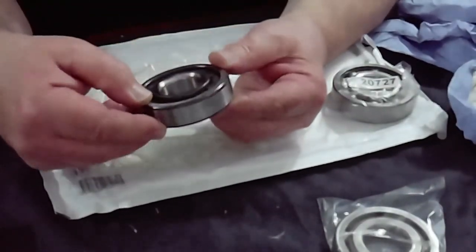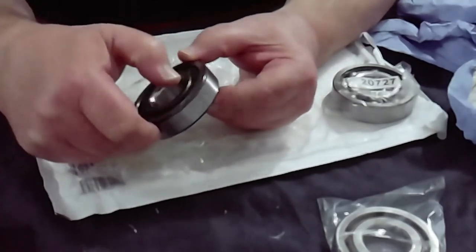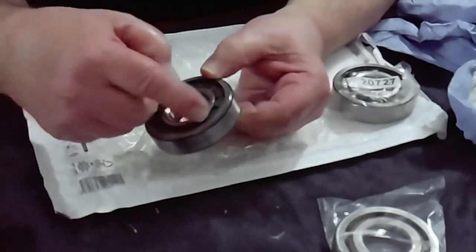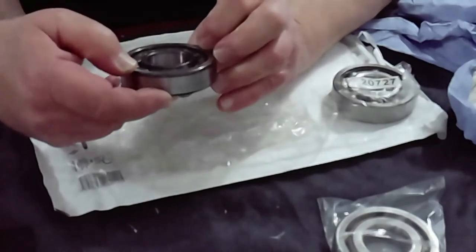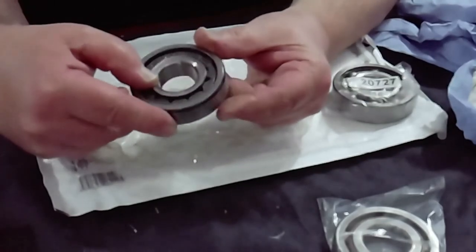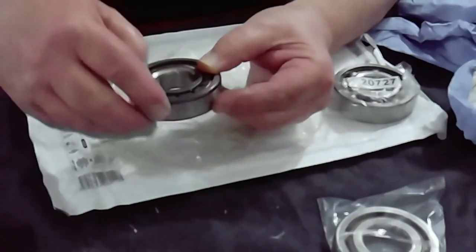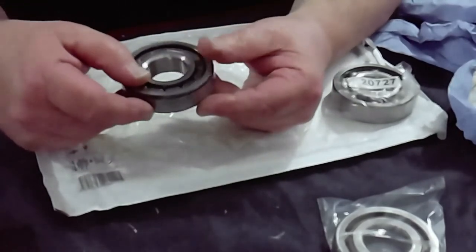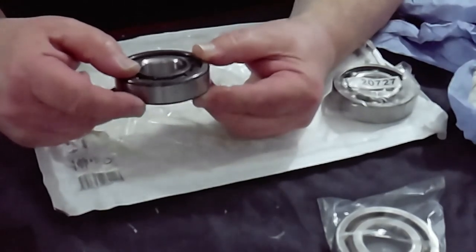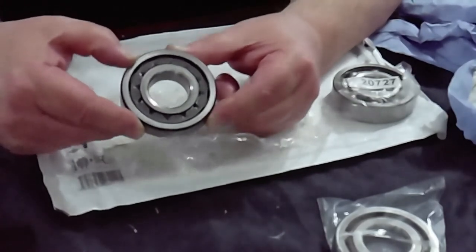Now, apparently from what the Norton Owners Club are saying, because of this — because you've got the screen on the rollers on the inside on both sides — any debris that's produced while the bearing is being spun round while the cranks are spinning, the debris doesn't clear from the crank cases properly, and so wears the bearing down a lot quicker than it should.